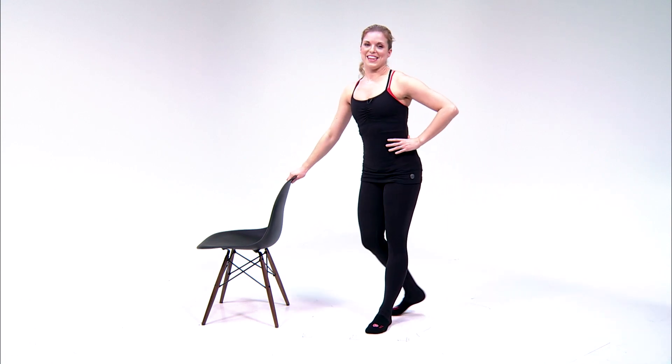You're going to repeat right and left. For more fitness tips, check out health.com.